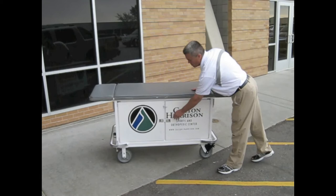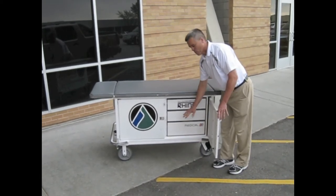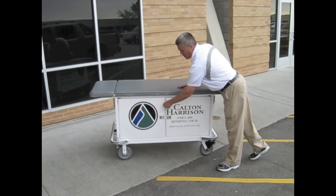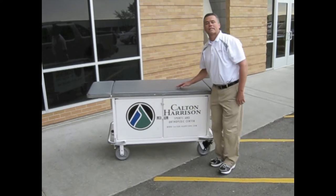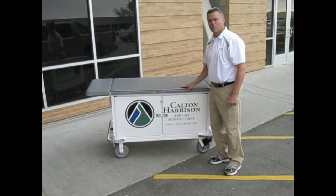A nice feature is that the doors do close and lock. When we organize our drawers the way that we want them, we can close the doors, put a lock through the eyelets here, and then it's exactly the way we put it away.